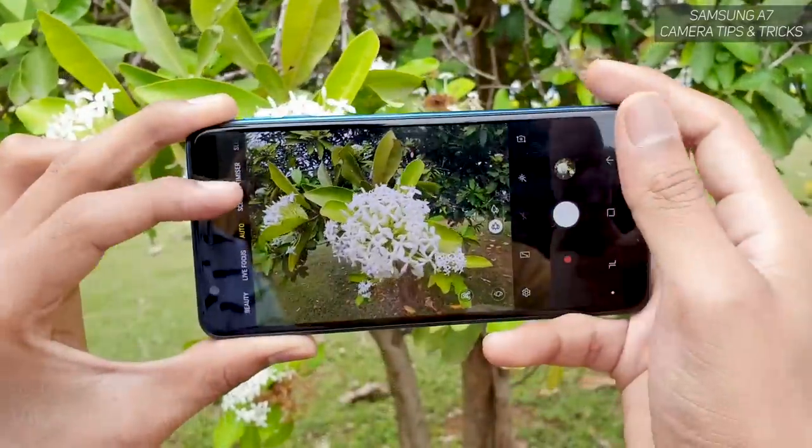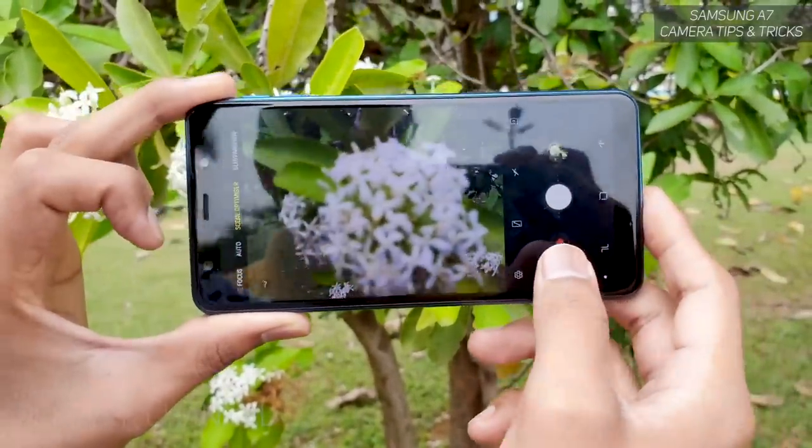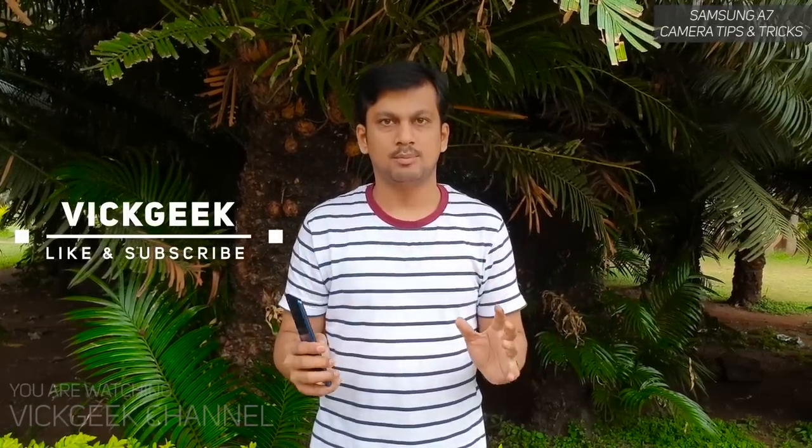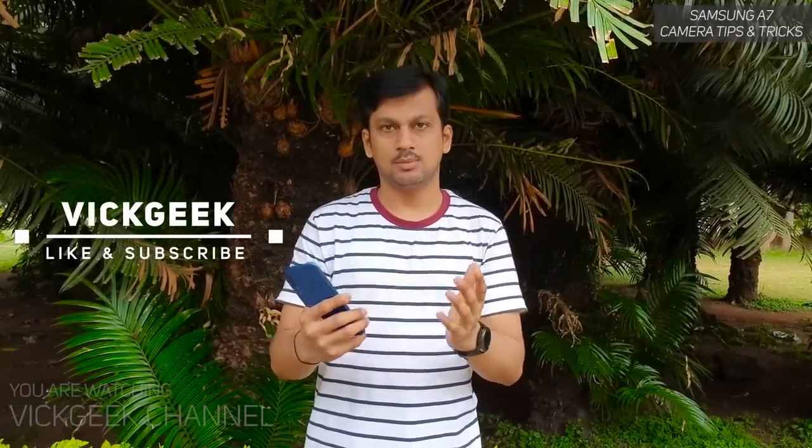Those were the tips and tricks for the Samsung Galaxy A7 camera. Hit the like button if you enjoyed this video. I will be making a detailed camera settings video covering every camera setting available on the A7 — this was just a brief video on how to better utilize the camera functions and take really nice images. Hit like, share with your friends, and subscribe to Big Geek — see you in another video!